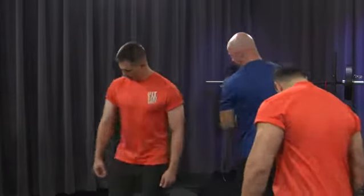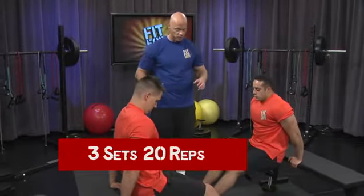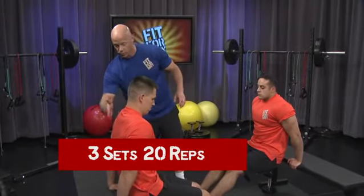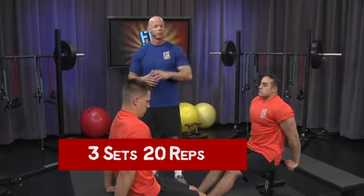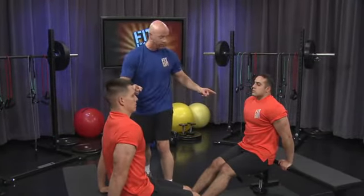Let's get ready for the seated dip. You want to make certain that you've got a slight bend in your knees, heels are really rooted in there, you've got a neutral spine, back is straight, and we're going to focus on the triceps for the first exercise. Twenty repetitions. Ready? Begin.